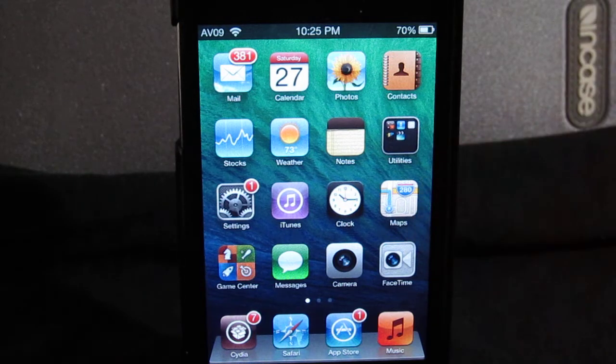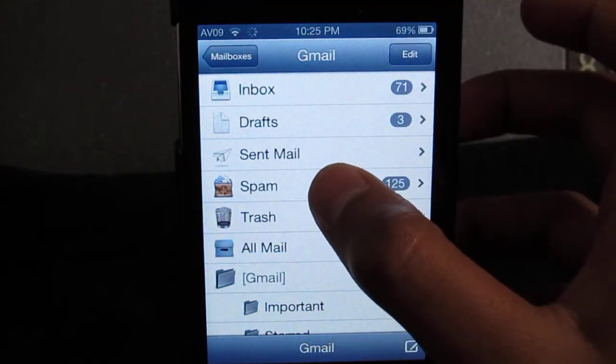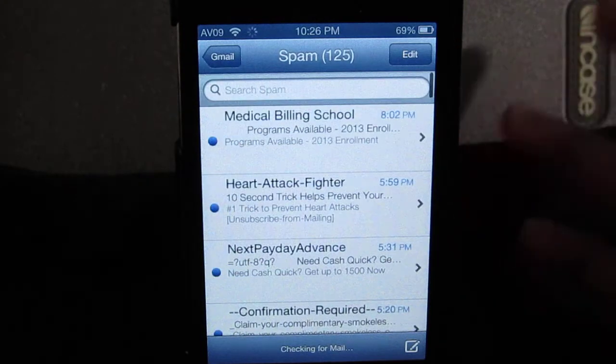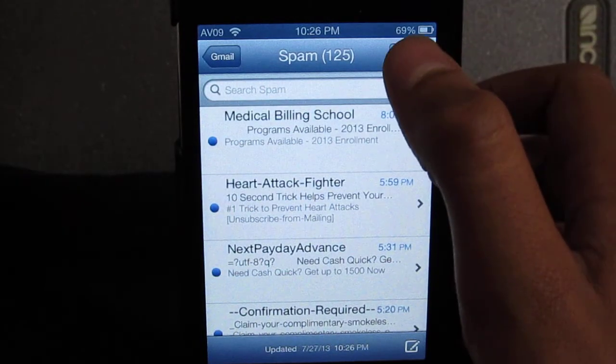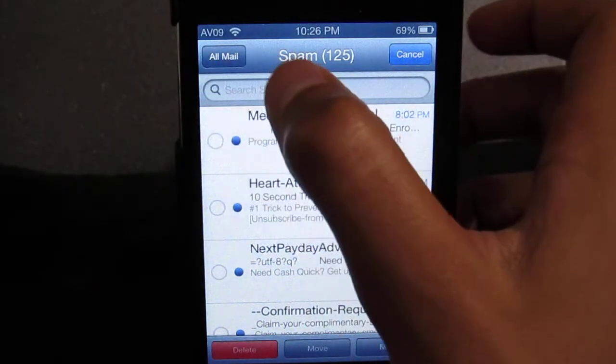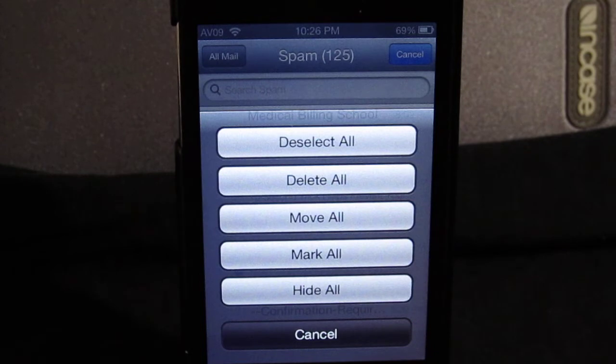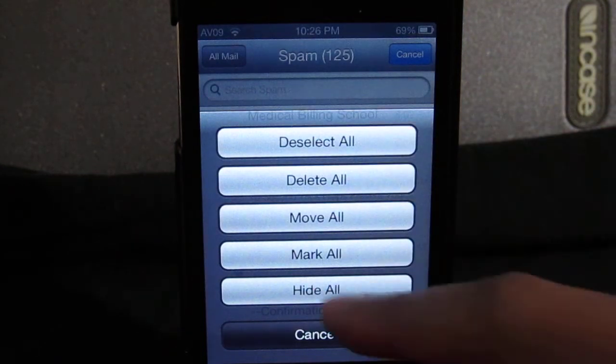To use it, basically just click the edit button in your inbox and an All Mail button will come up and give you all the options. So just click on Mail — I'm gonna go to my spam because I don't want to do anything with my regular mail. Click on edit and then as you can see the All Mail option comes up. Click on All Mail and you can basically delete all, deselect all, move all, mark all, or hide all.